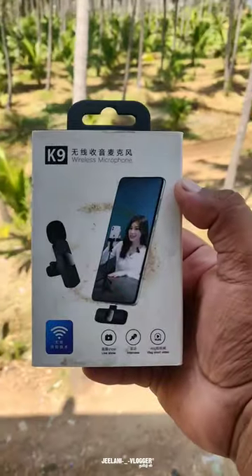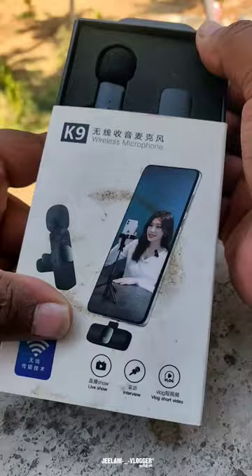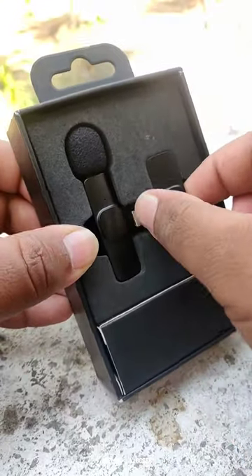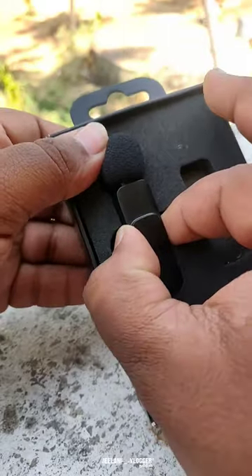Hi friends, let's get a K9 wireless mic. Let's get a short and sweet shot in this unboxing. This is the unboxed phone. We have a transmitter — we can transfer audio from the mic.